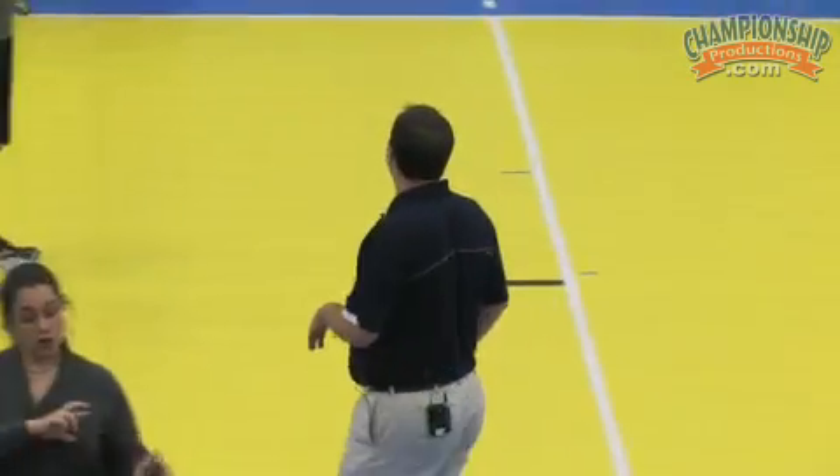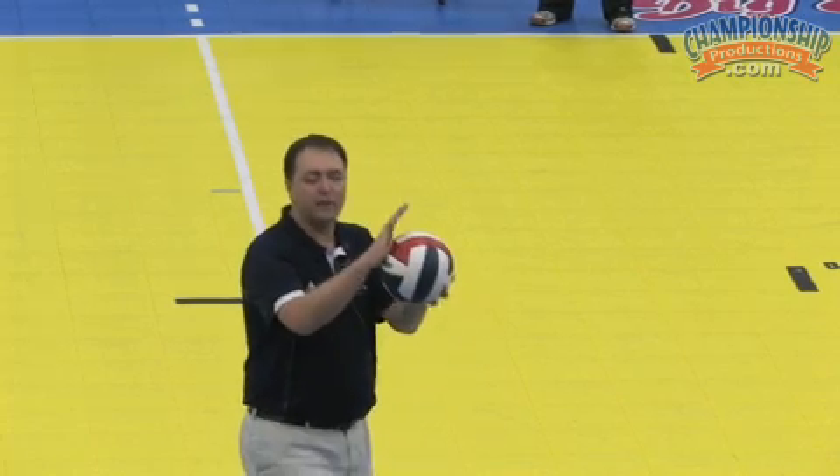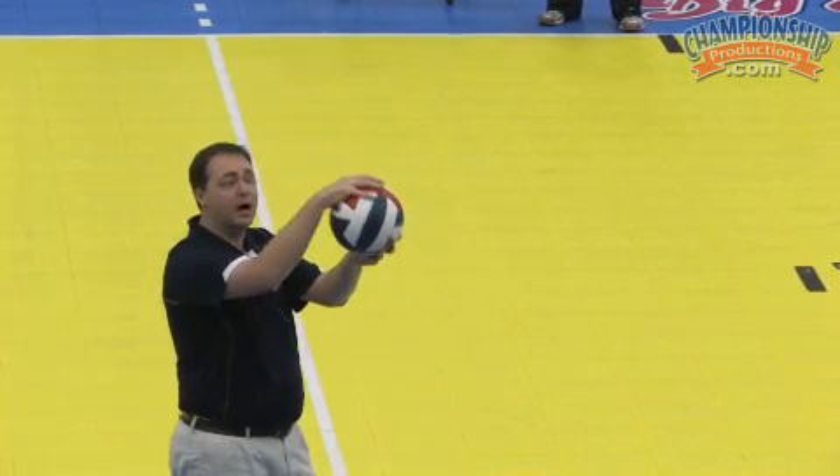I was doing a clinic last year with third graders and I had college kids help me run the clinic. We got ready to learn about arm swing. I'm talking with the second graders and I said, 'Guys, what's the equator?' And they're like, 'Oh, it's the imaginary line around the center of the earth.' Great. And I said, 'Well, you want to put your hand on that imaginary line to get topspin — hit on top of the ball.'